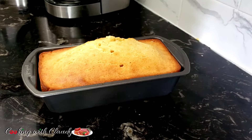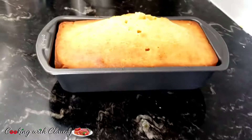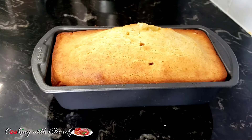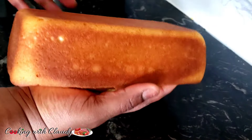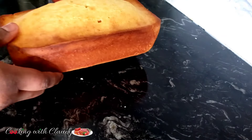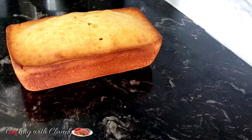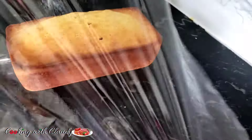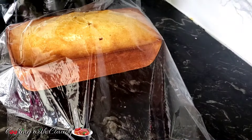Milky, creamy, soft, moist — you name it! When the cake has cooled, I will take it off from the baking pan. It has really cooled off at this point. To maintain the moistness, I will wrap it in plastic wrap and let it stand.